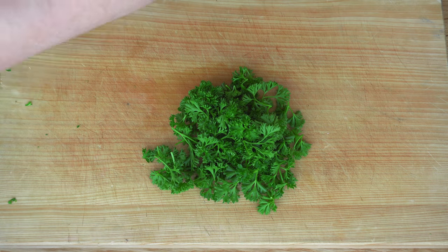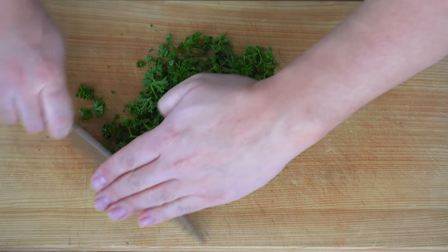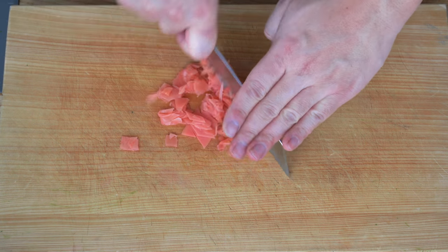Pick the parsley and roughly chop them. And finely mince the pickled ginger.